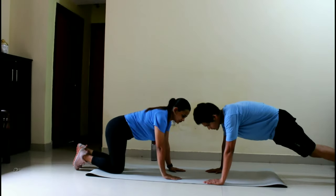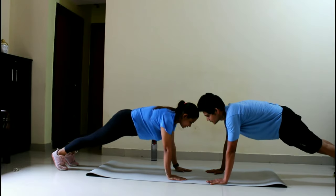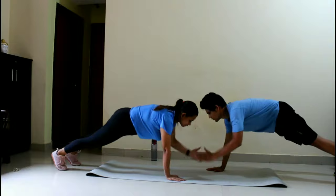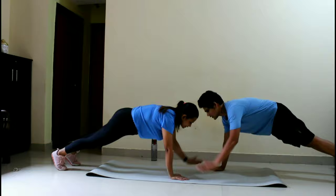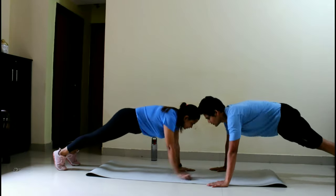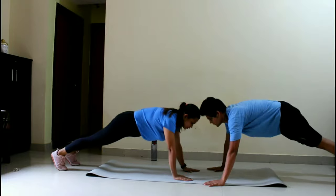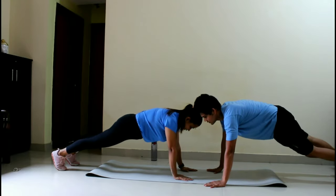For our next workout, get into a high plank position. You don't have to let your hips go up or down. Then do alternative hand claps with your partner. This set is also 20 counts into 3 sets. You can take a break between sets or go non-stop. Before the next workout, you can take a short break.